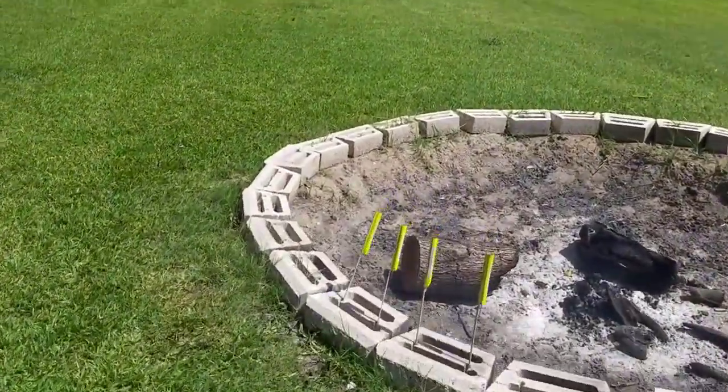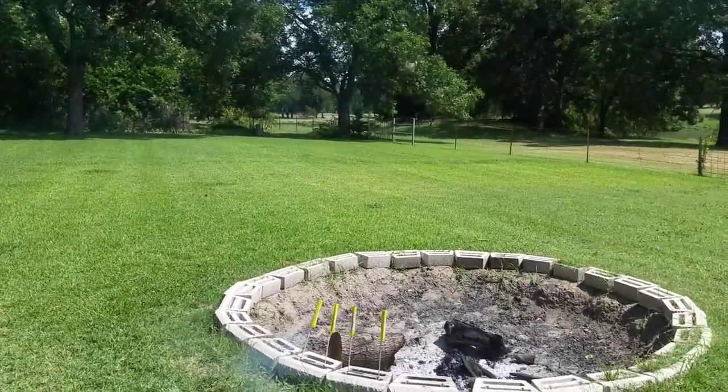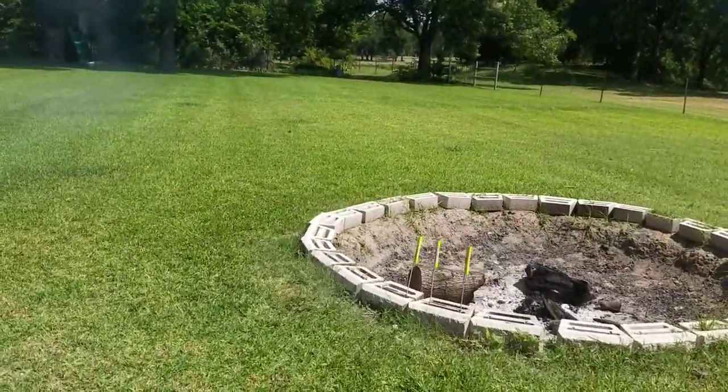Here we go. Here's rocket number three. That one went a little bit farther.